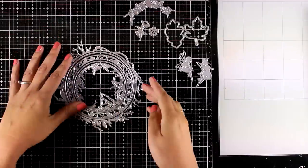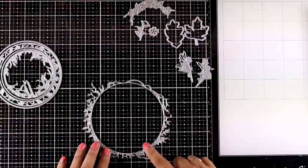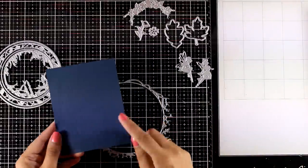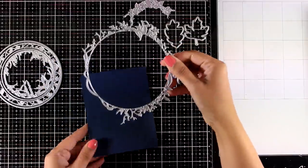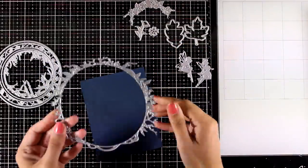You can mix and match the dies to create different looks — from window cards to shaker cards to wreaths. The larger die is bigger than a standard four-and-a-quarter by five-and-a-half card, but you can always use bits and parts of it, and I'm going to show you some ideas today.